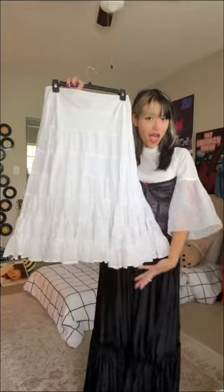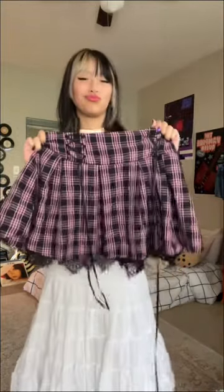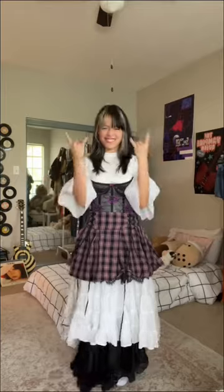For bottoms, I layered skirts, but you can layer anything you want. If you have plaid, try to incorporate that, as it is a Vivienne Westwood staple.